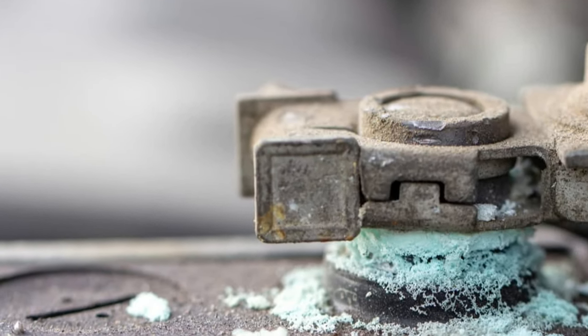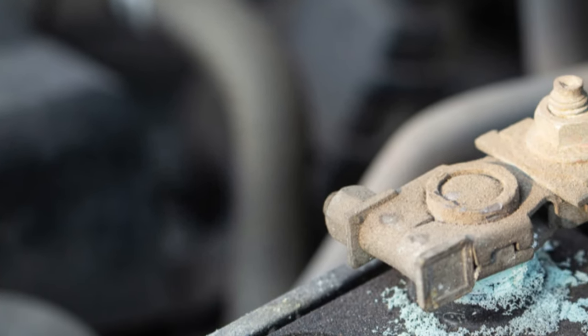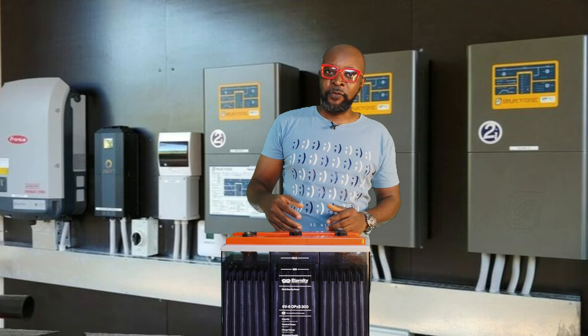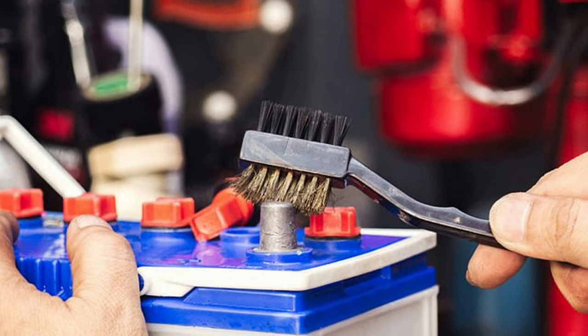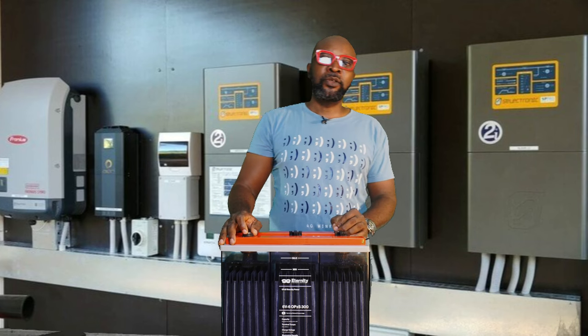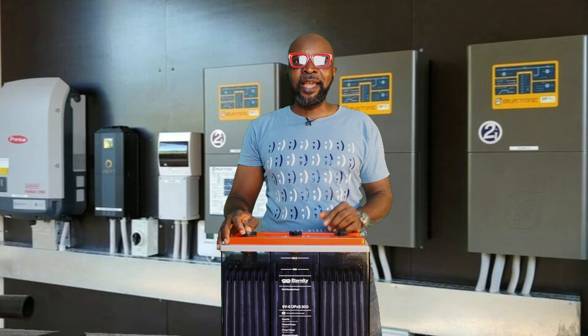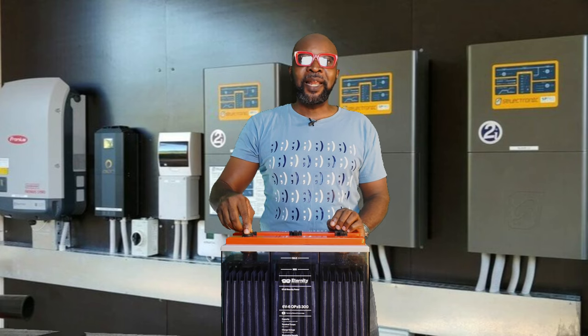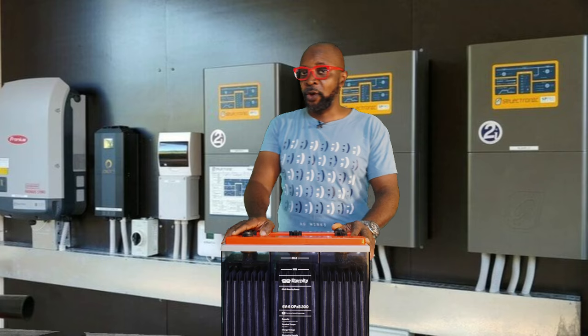Number six: clean the battery terminals. Over time, corrosion builds up on the positive and negative terminals, causing resistance and restricting current flow — you'll notice the terminals getting hot during charging. Clean both terminals, then grease them with petroleum jelly, which is a good conductor of current. Do not use regular grease. When you buy the battery, you'll often see small sachets of petroleum jelly — that's exactly what you should apply to the terminals.